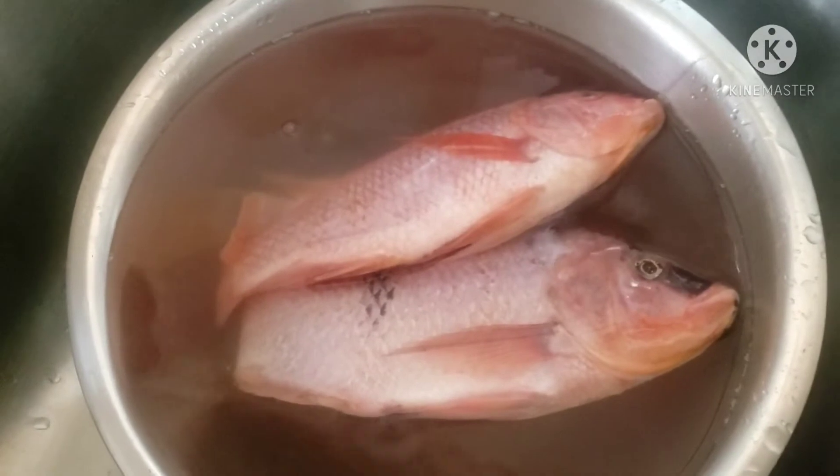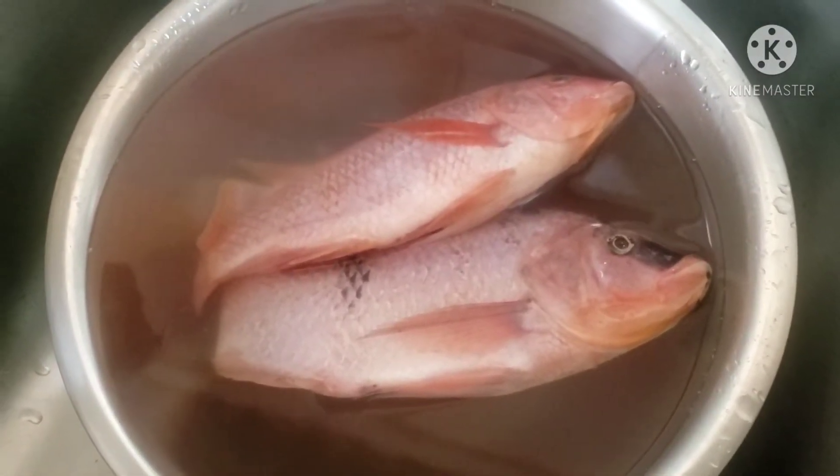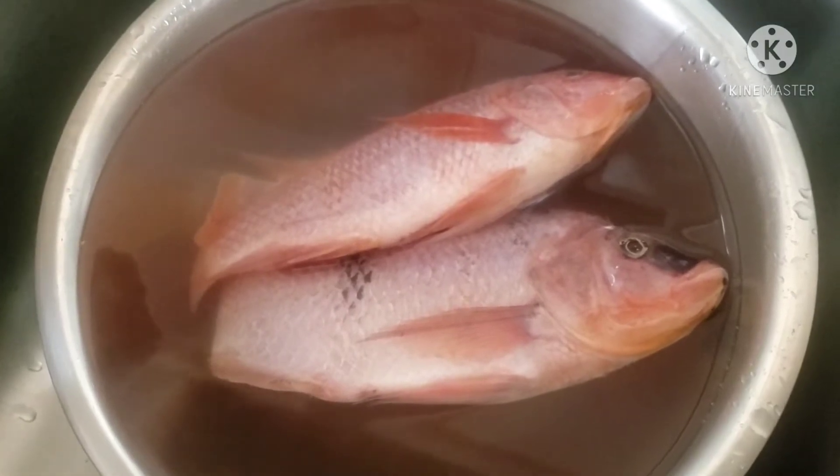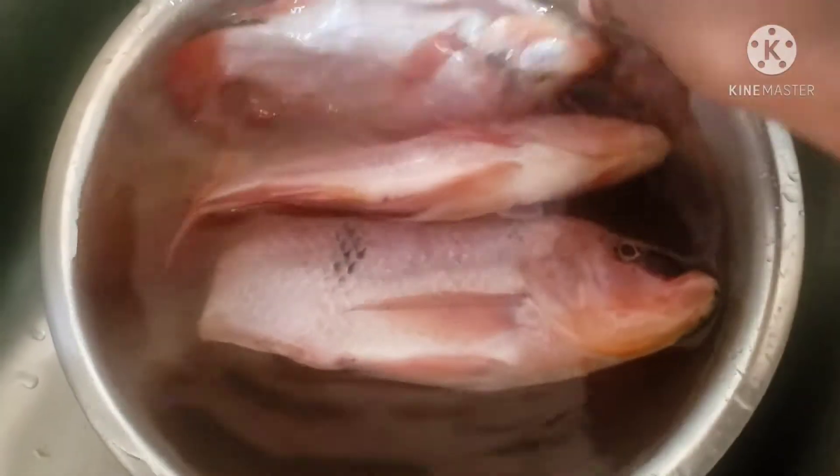So here I was just washing the fish — clean it up and add vinegar, you know, the whole works, to cut the rawness of the fish.